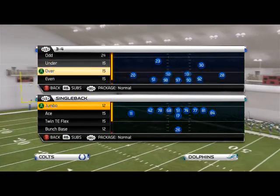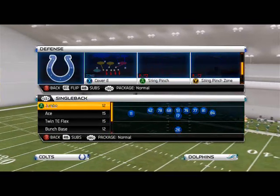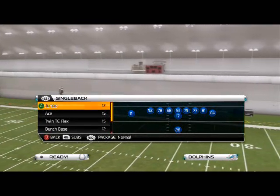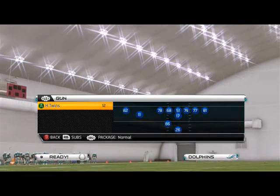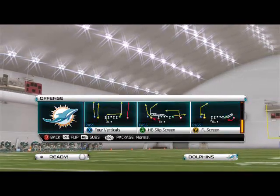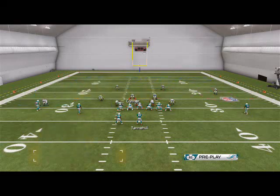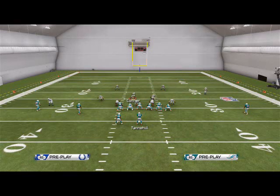I have it as the Cover 6 from this 3-4 over. I like Cover 6 from the 3-4 over because the zones play a little bit better than they do from just a standard Cover 6 in my opinion, because of what I like to call flow coverage. Basically, flow coverage uses the idea that everybody's in a position and they're going to flow to where they're going to cover.